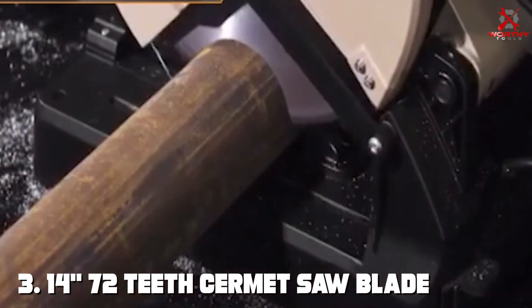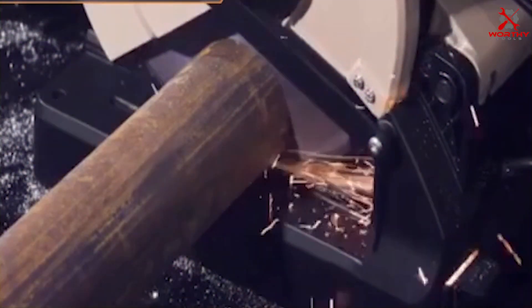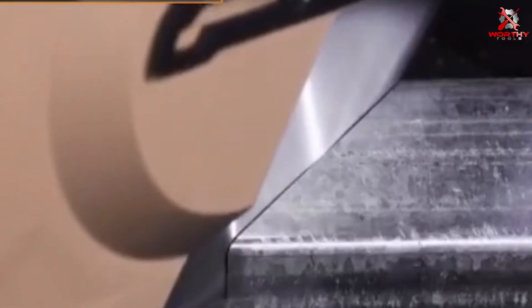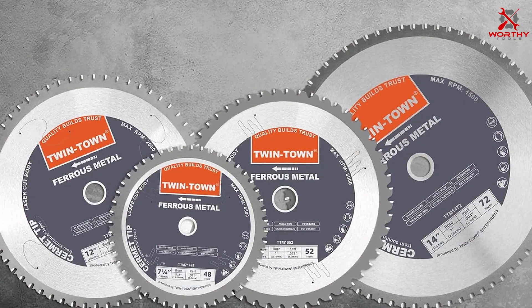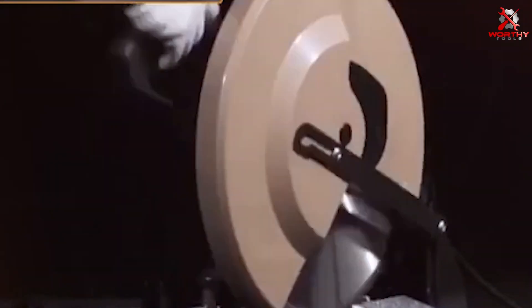Number three: the 14-inch 72-tooth Cermet saw blade with one-inch arbor. This blade stands out in the metal cutting industry, offering a unique blend of ceramic and metallic materials that provides both hardness and toughness. It is specifically designed for those who require smooth, burr-free cuts in metal and stainless steel, reducing the need for any secondary finishing. The Cermet material ensures the blade's durability, allowing it to withstand high temperatures and wear, making it perfect for prolonged use.